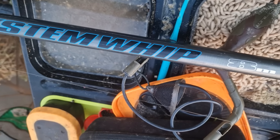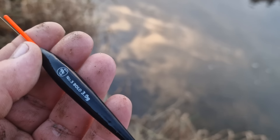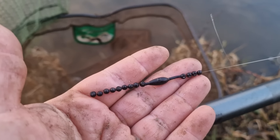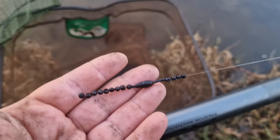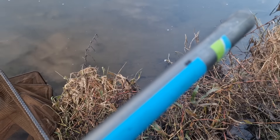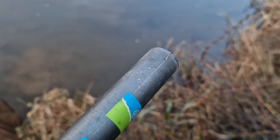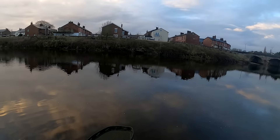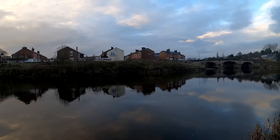The whip I'm using is my eight-metre Response Whip from Preston Innovations — a piece of kit I invested in last year. The float I've gone with is a three-gram Dave Harrell float. I've got that down to a bulk shot with a dropper and number fours strung out to prevent tangles — a nice little boom effect — then a short hook link down to two droppers which are number sixes and a size 18 hook.